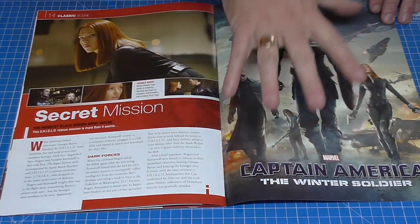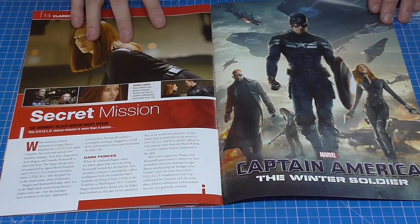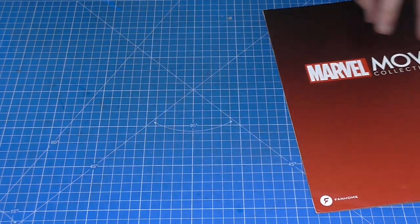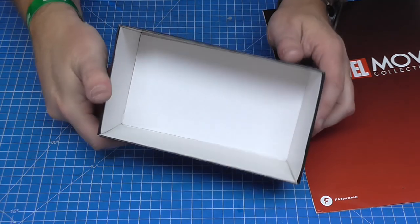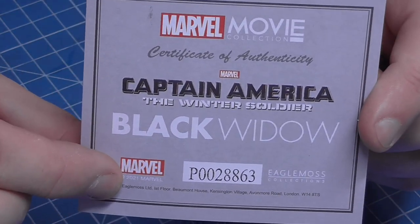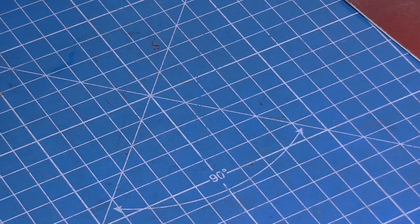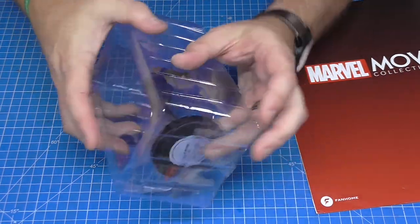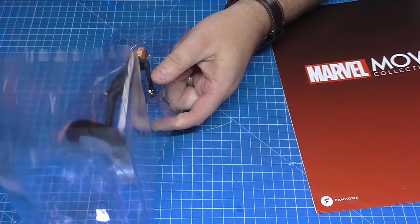This figure is actually from Captain America: The Winter Soldier, and that's what the back looks like. These do come in their own boxes — the boxes look like this. We do have a certificate of authenticity, and as you can see Captain America: The Winter Soldier there with a unique number on it. Then the figurine comes well packaged in a plastic case like this.